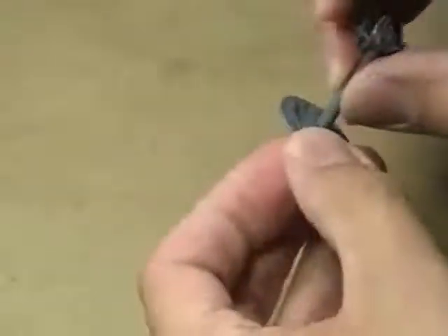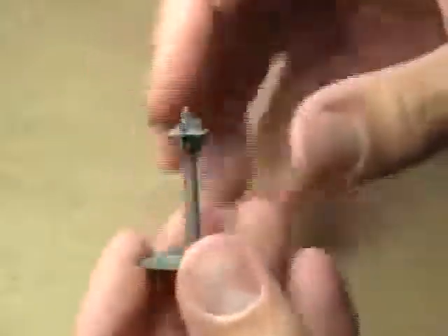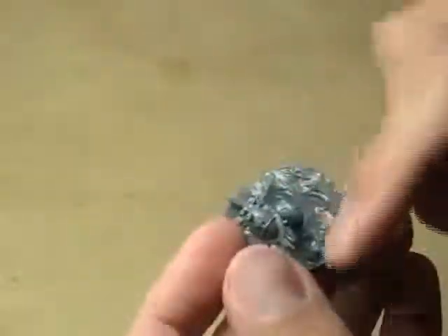I went through and assembled a couple of the ships — a somewhat complex one and a somewhat simple one. I also assembled this little tiny dirigible type item. This is one of the Dwarven items — just a little blimp on a flying stand. I like the way the water is sculpted. Very cool stuff, but I'll set that aside and let you see the other things.